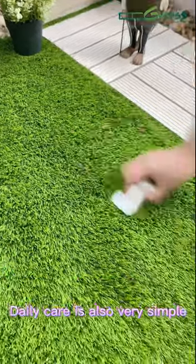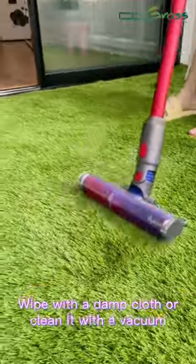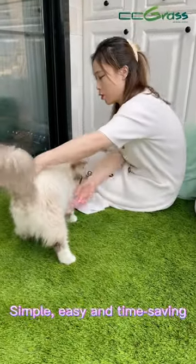Daily care is also very simple. Wipe with a damp cloth or clean it with a vacuum. Simple, easy and time saving.